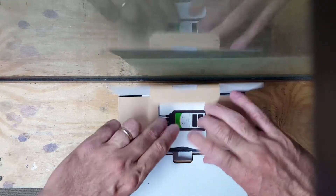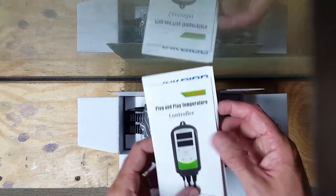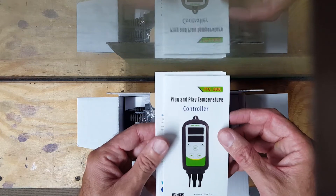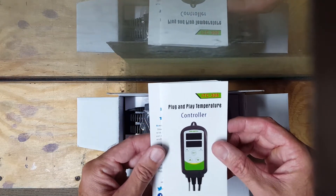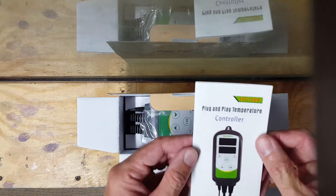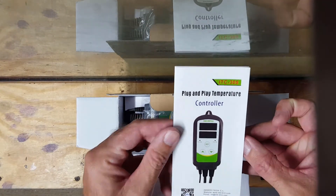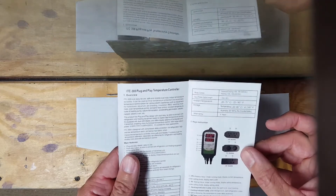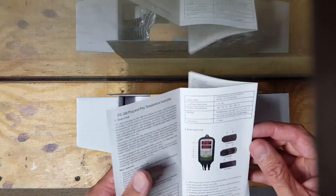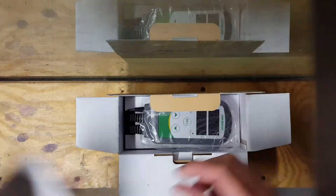Let's take a look and see what I picked up. This is a dual controller, plug-and-play, rated for 1200 watts. That means I could potentially plug in multiple heaters into this and it could control them all. If I want redundancy, I can add two heaters to it — I could put a splitter on the heater side.